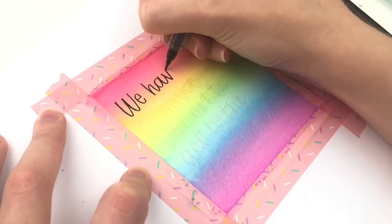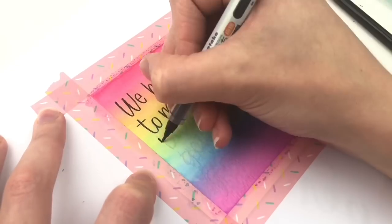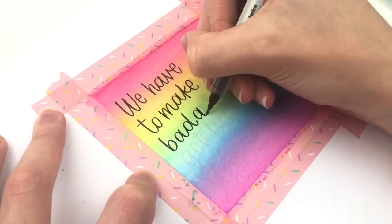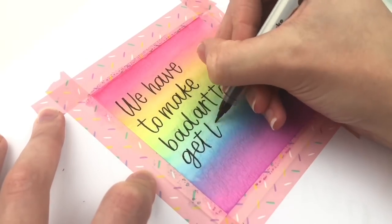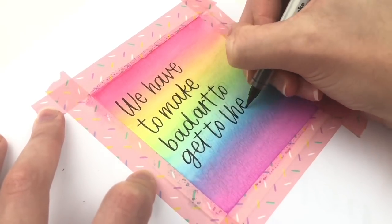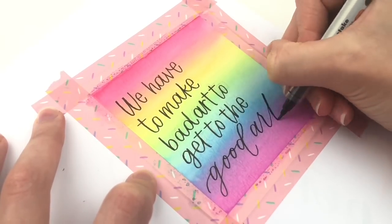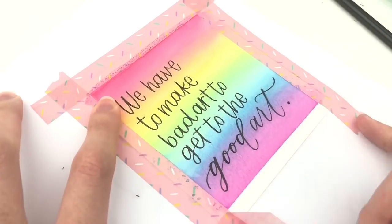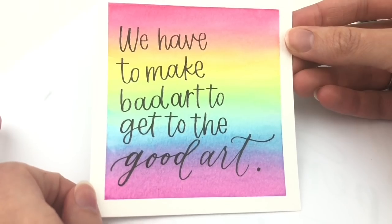Basically you want to make sure that your paper and your colors stay wet. Otherwise you're going to get really hard lines if it dries and you add some colors while it's dry. Maybe you are going for that look with the really hard lines, like clouds or something. I just love the nice smooth rainbow blend with black words on top.